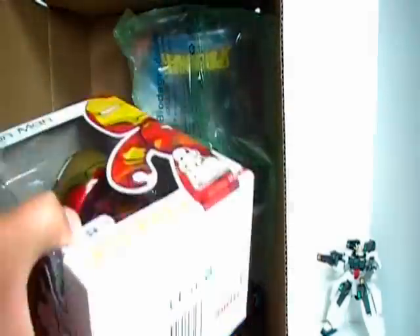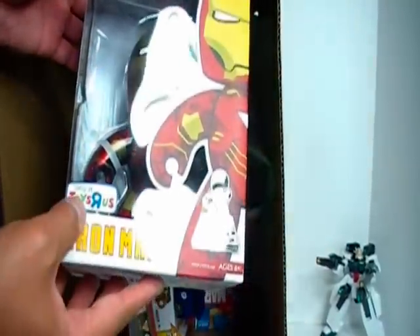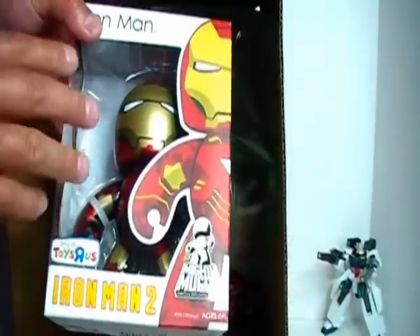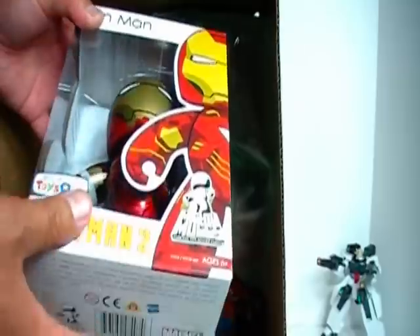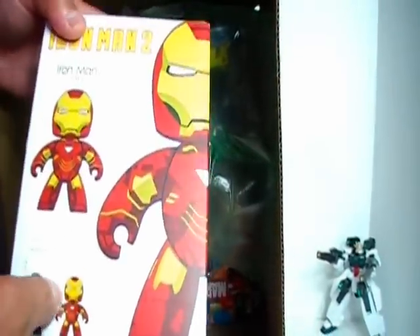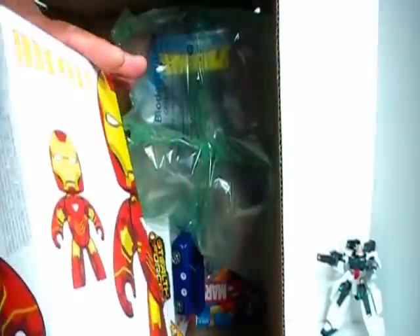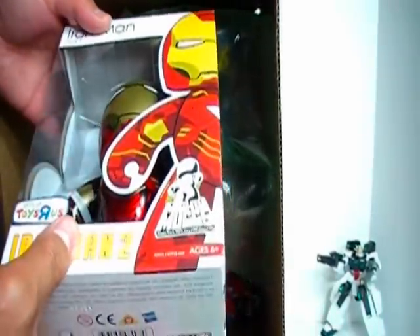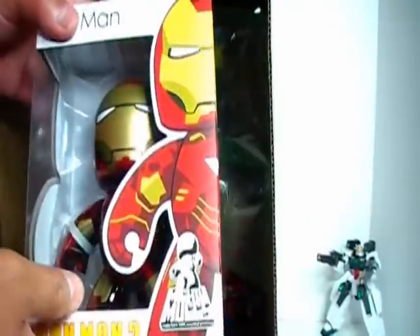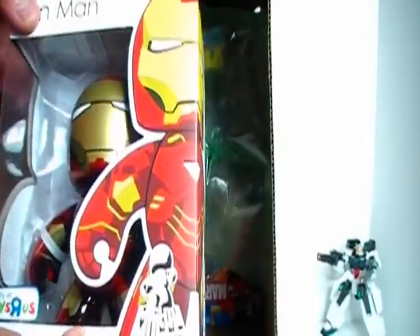First up here — Iron Man Mighty Mugs, only at Toys R Us. This is my first Mighty Mugs figure. I've always wanted to get one and I've never really seen one cheaper than what it goes for retail. I think retail is about $11 or $12, so I bought it for the full price. But it was my first one and it looks pretty cool.